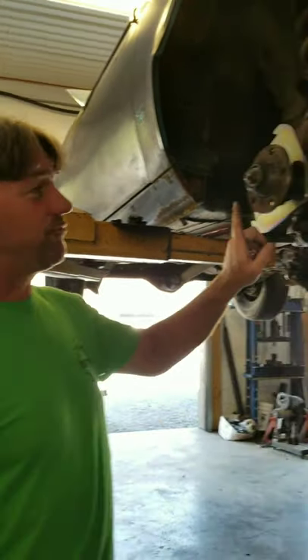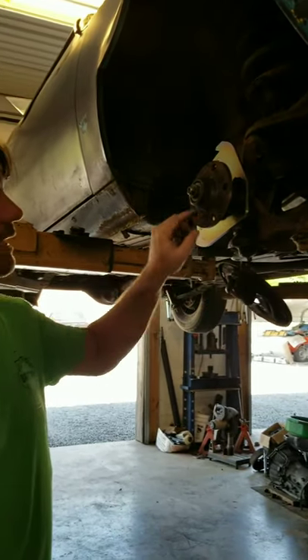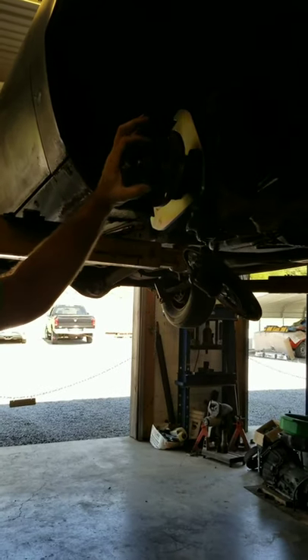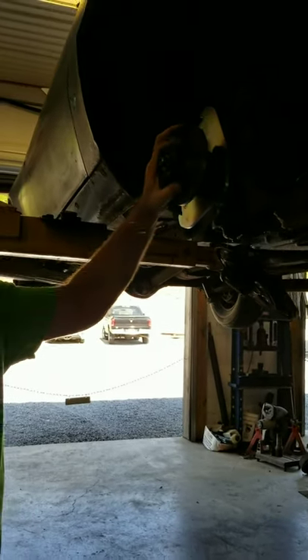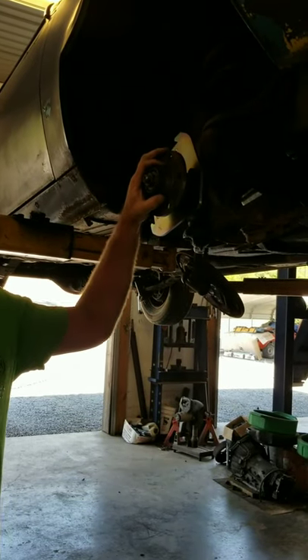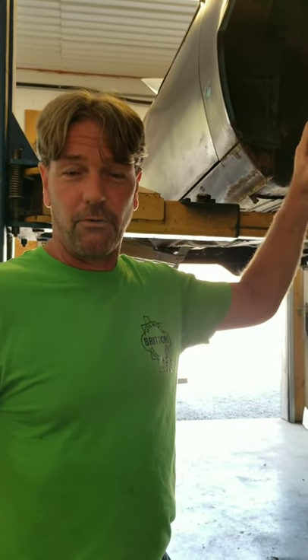However, if you go to use the factory spindle, you've got to cut the edge down, which I did on a brake lathe, and I machined this a little bit, but I didn't have to because I'm going to drill out the rotors. One would say, now I've got to spend money on a guy at the machine shop to do this process.